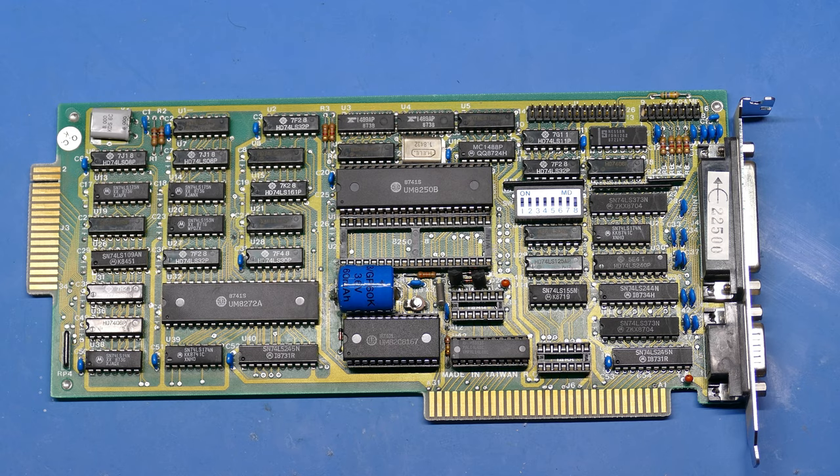I did some research and looked up these chips. The communications chip controls the COM port, the floppy controller is near the slot connector, and down here is the clock chip. A pretty neat little card, but I couldn't find any branding on it — all of these chips are UMC chips. This is probably a clone picked up by different resellers and marketed as a combination communications and I/O card.